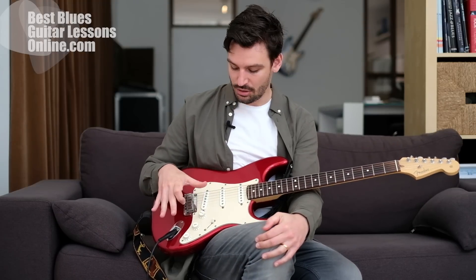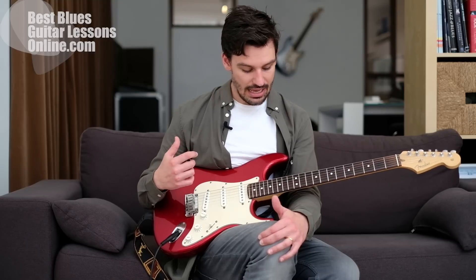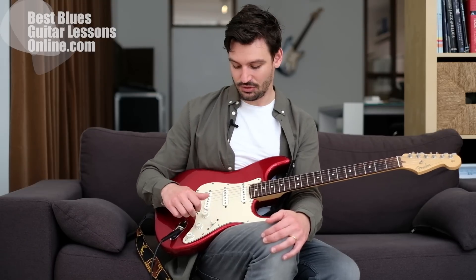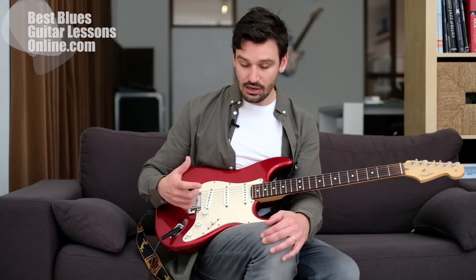Hey, I'm Anthony from bestbluesguitarlessonsonline.com and in this video we will talk about the toggle switch in particular and how we can use the tone knobs. I've seen it happen numerous times - people buy guitars and they come from the shops but don't know how to make use of everything on the guitar. Even people playing for five or ten years don't really know how to make the best use of the toggle switch, and this is a shame because we can use it for a lot of great things.